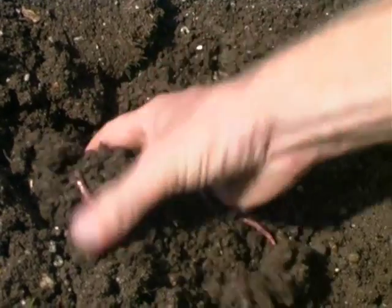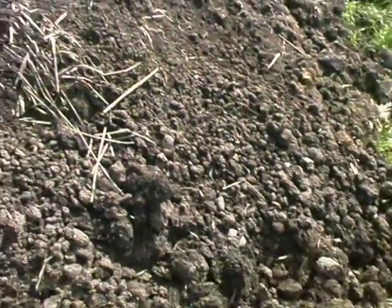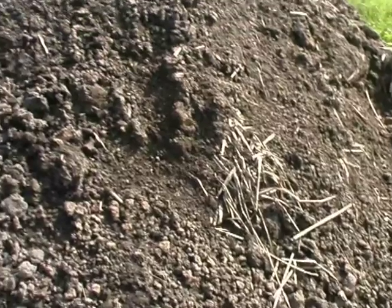We just put the manure onto the worms — compost worms — and they eat it and break it down, and then we just spread it back onto the pasture. It looks like something we don't spend very much time with, and worm castings are the ultimate fertiliser.